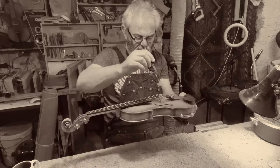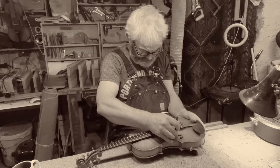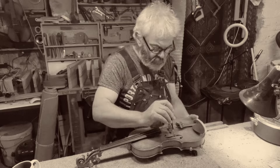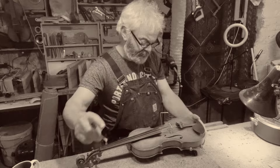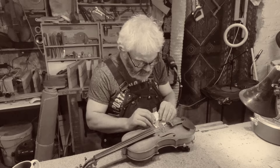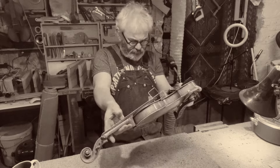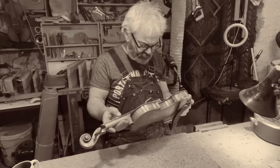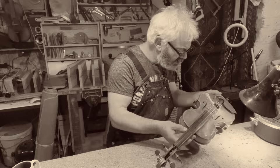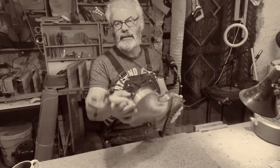I've got the top where I want it. I'm now going to push the bottom out. How's that looking? That certainly is more of what I want. How's that sounding?